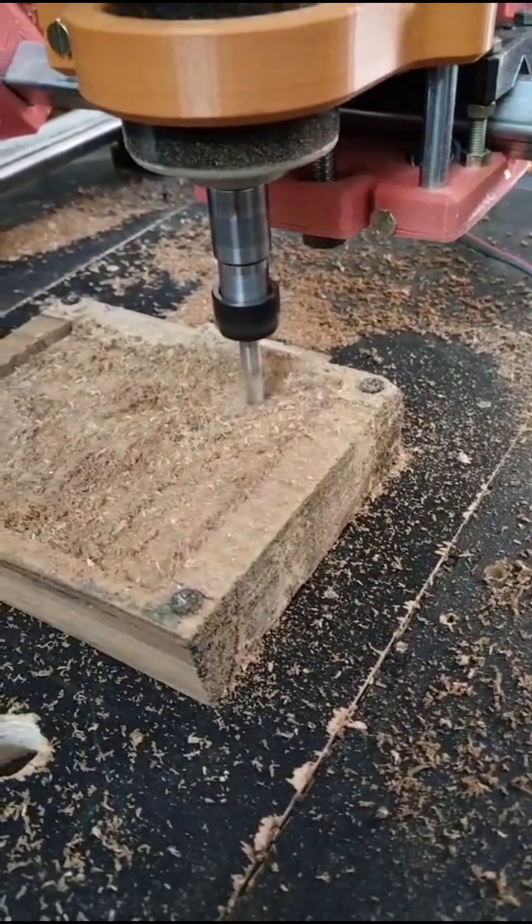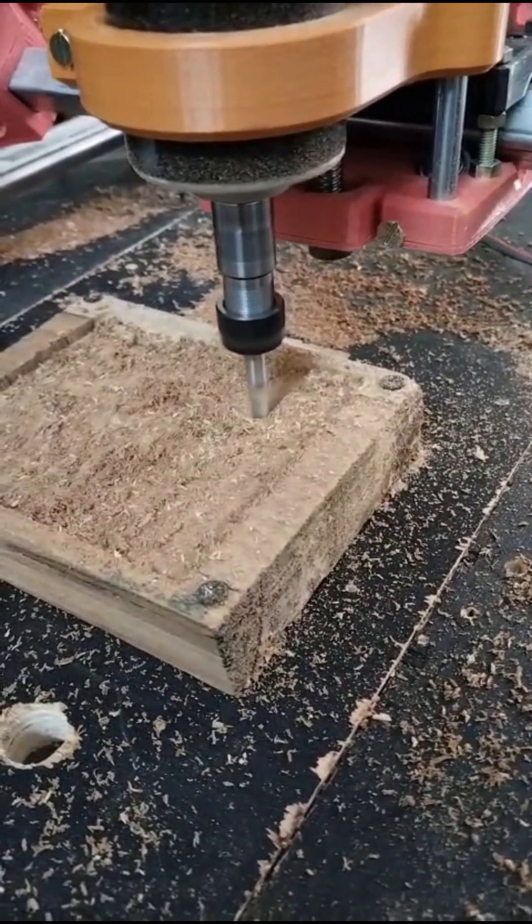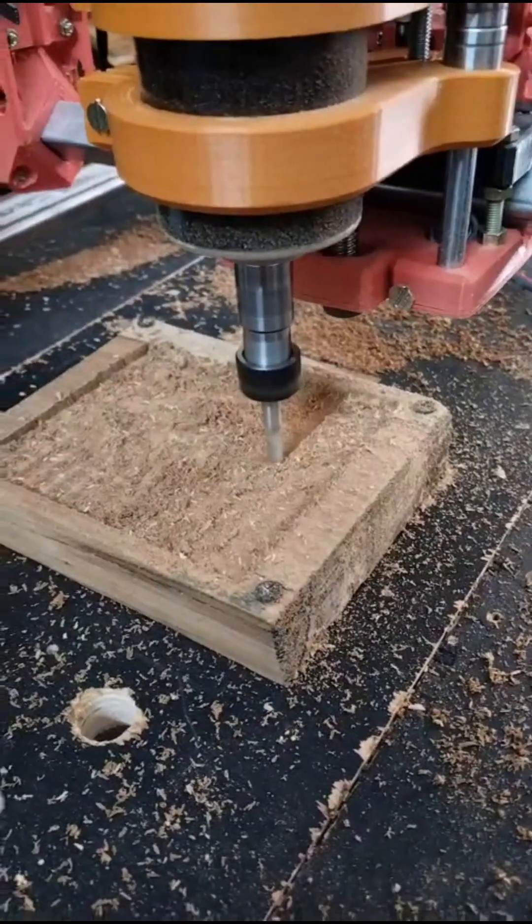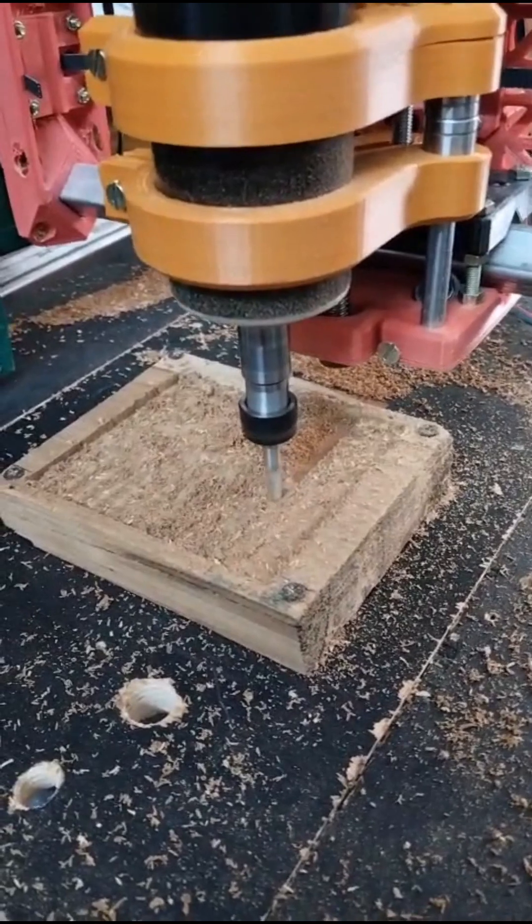The motor we're using today is a DC spindle motor with an input voltage of 24 volts and a current rating of 10 amps. This setup is ideal for small to medium-sized woodworking projects.